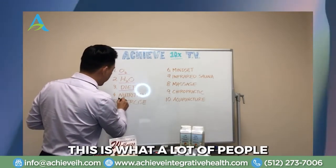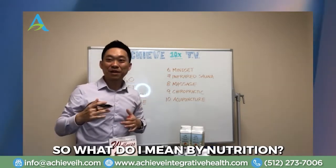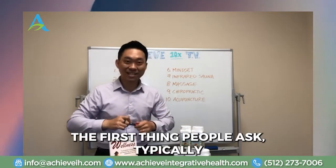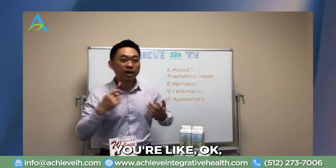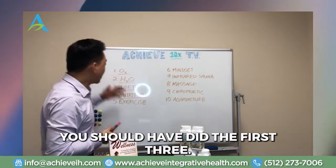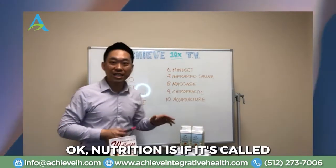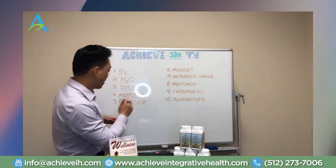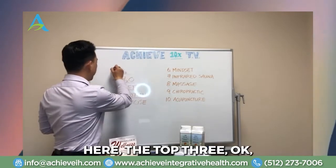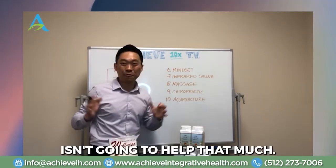The fourth strategy is nutrition. This is what a lot of people usually jump to before the first three steps. By nutrition, I mean herbs and supplements. The first thing people typically ask is: what herb or supplement can I take to boost my immune system? Here's the thing — you should have done the first three strategies first. If you did, you would need less of this. Nutrition is called a supplement for a reason: it supplements what you did in the top three.